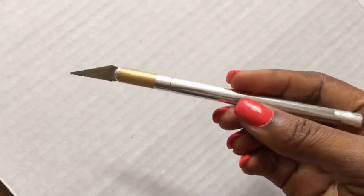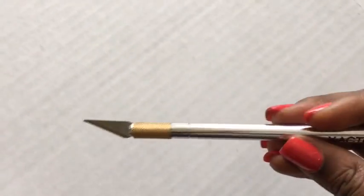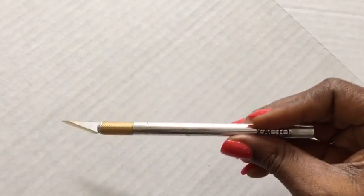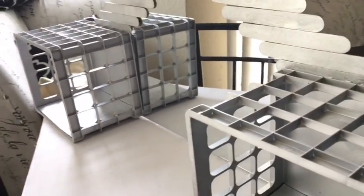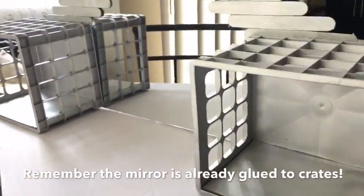I'm using an exacto knife to cut a trifle board that would connect the two crates together with the mirror. This is what it should look like and I used E6000 glue to glue it to the back for extra support.